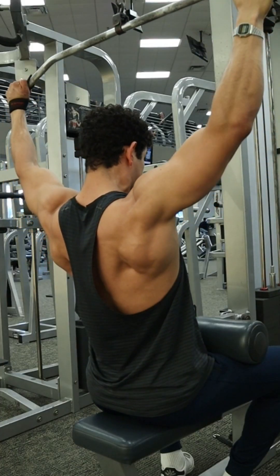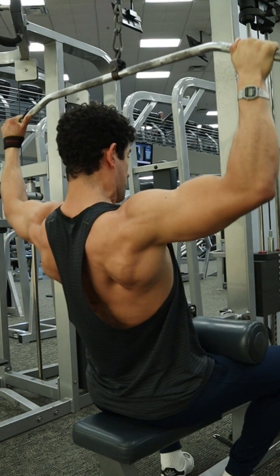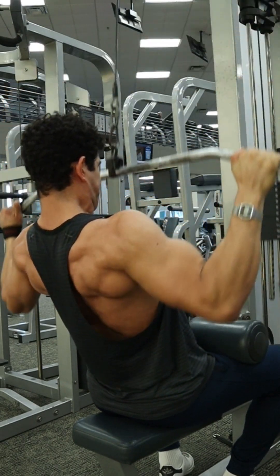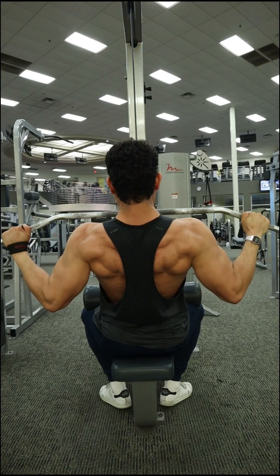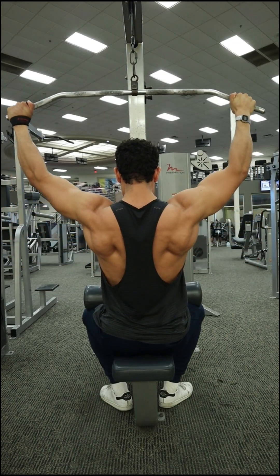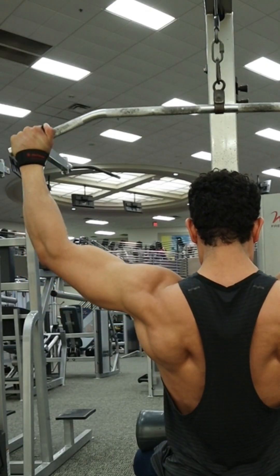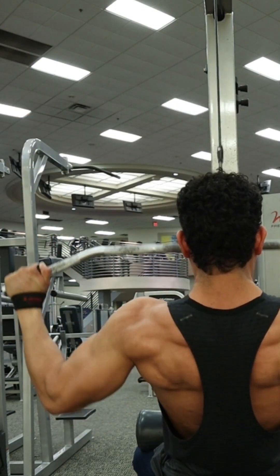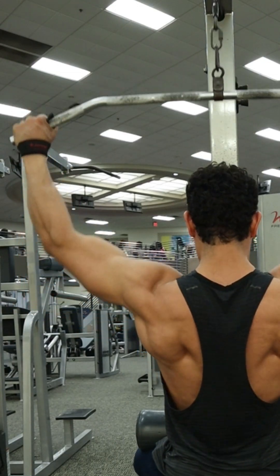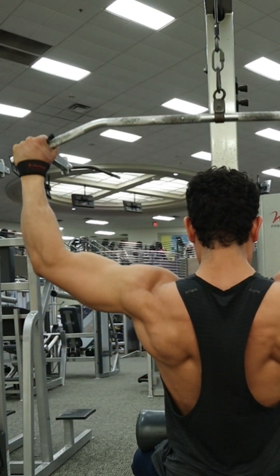As you can see right here, on that way down I'm leaning backwards those 10 degrees. On that way back up, I'm allowing that torso to go back forward to get a better stretch through those lats. I'm bringing that bar up right until that bend of the elbow almost completely disappears — you do not want to lock out that elbow and extend that arm completely. As you can see, I'm stopping right there and still have the slightest bend at that elbow to keep tension through the back.